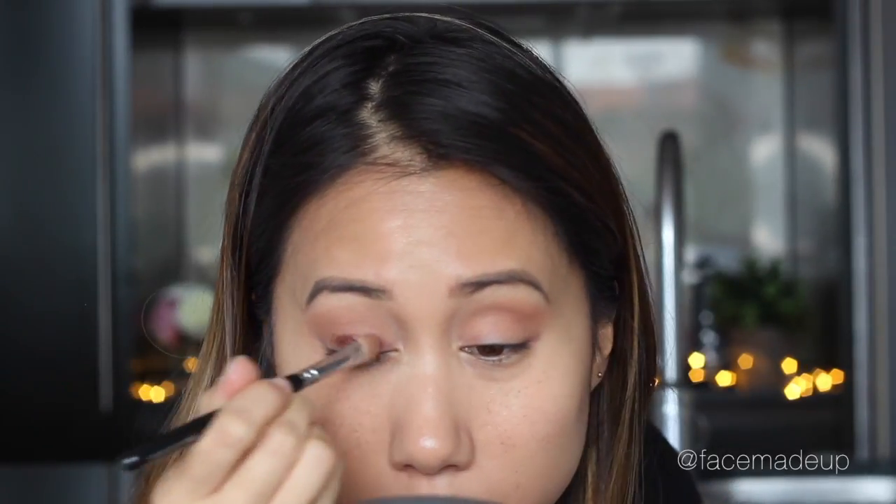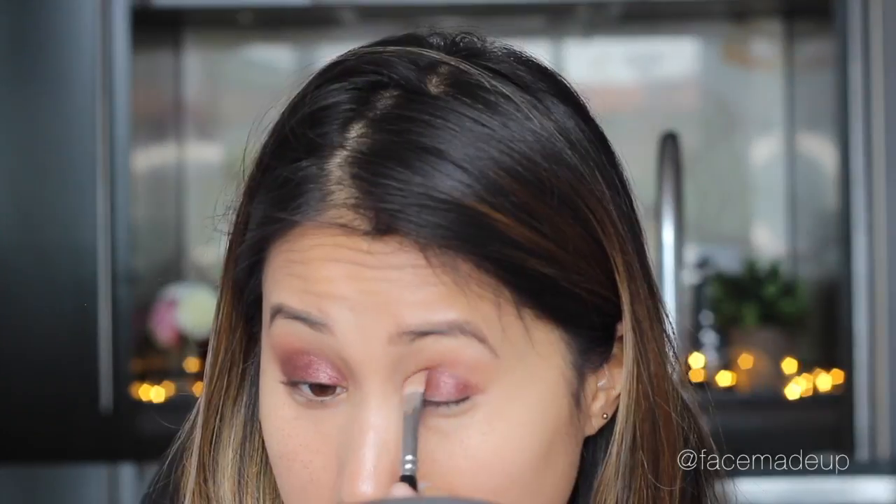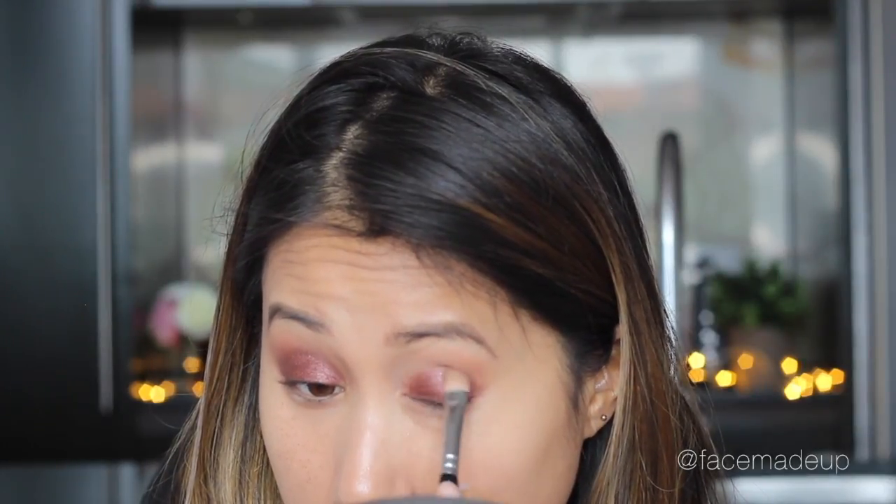For the star of the show I'm going in with Makeup Geek's foiled eyeshadow in the shade Showtime, which is a beautiful deep burgundy. I'm using a flat shader brush to apply that to the mobile part of the lid, being sure to stay under the crease. Then taking the same brush I used for Birkin with no additional product, I'm just going to smooth out that top edge of the Showtime eyeshadow so that it's less harsh.